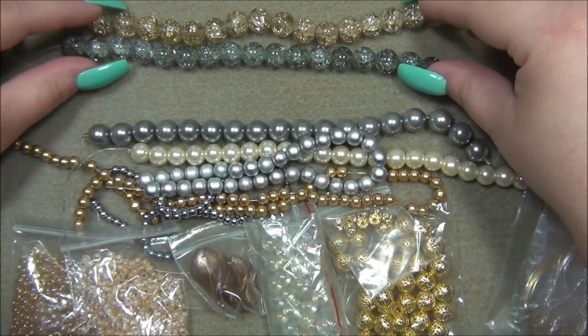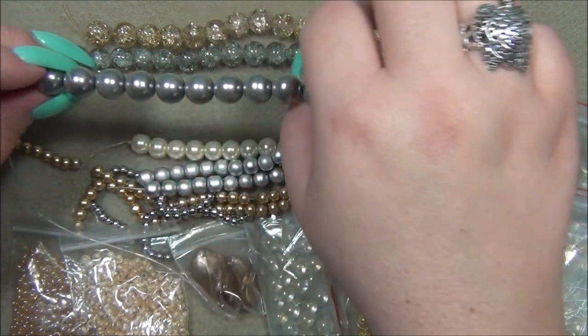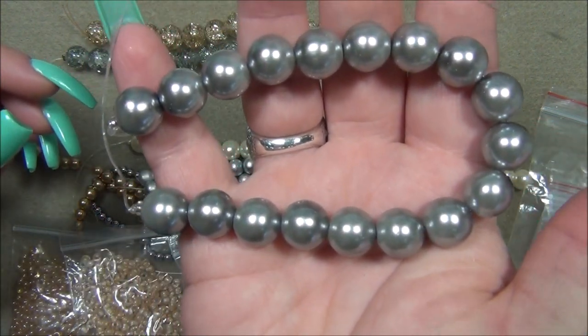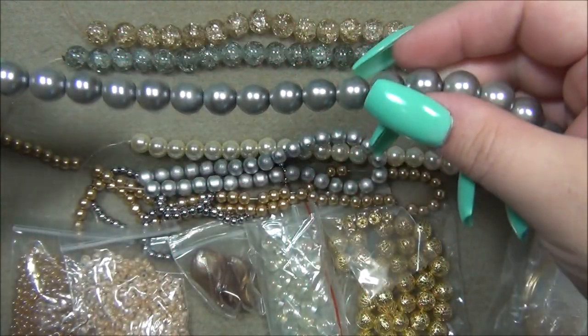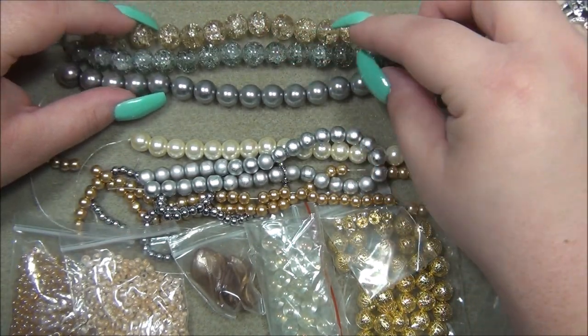All right, next thing is the 12 millimeter silver glass pearl — that's this here. I don't think I have many silver pearls in my stash, so that's nice to have. Nice big strand. The crackle beads are just mind-blowing though — I love how big they are. I usually see them in like six or eight millimeter; I think I like them better in this giant size.